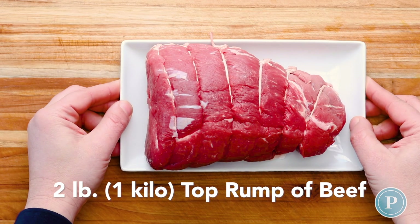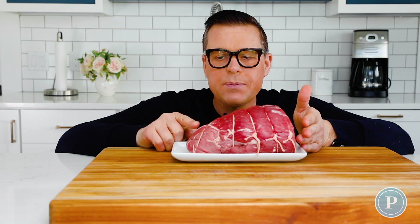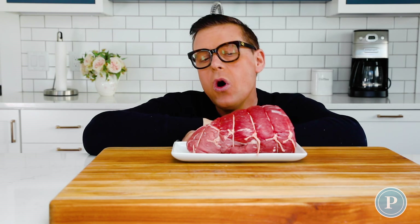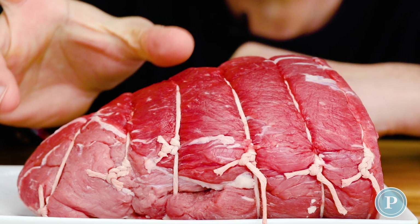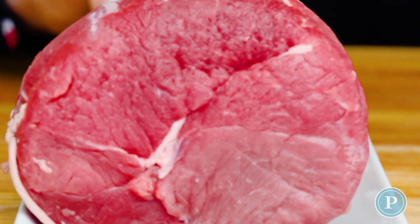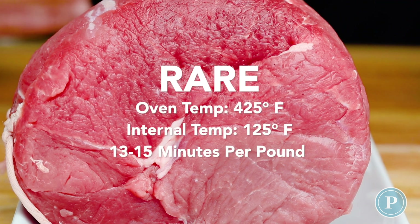Let's talk about temperatures. As we can see, I've got this close towards the end because that's all I had in the grocery store. For you at home you may be able to get just an even cut. Of course this section will cook evenly, but as it comes down towards the tip, this is going to have a tendency to cook first. So how long do I roast this?